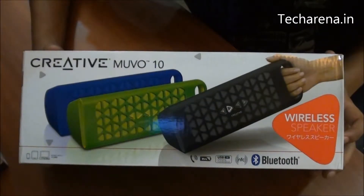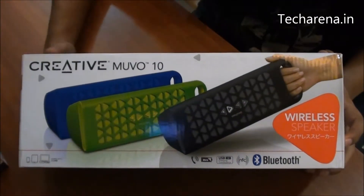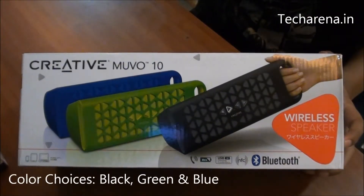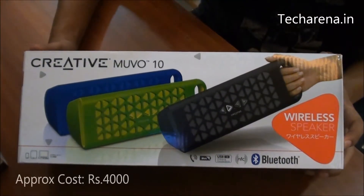We are going to unbox the Creative MUVO 10 portable wireless speaker. The speaker comes in three different colors: black, green, and blue. It comes with Bluetooth connectivity, and the cost of the speaker is around 4,000 rupees.